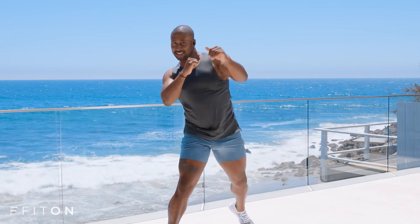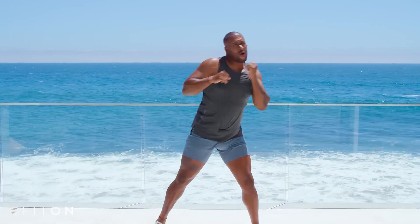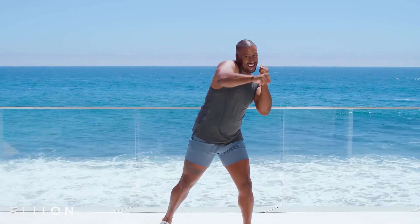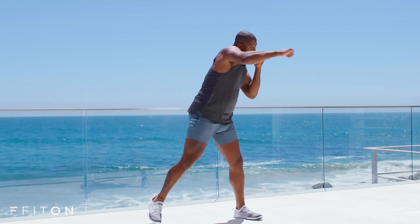We're going for a double jab now, guys. Here we go. Double jab, double, right. Stay in there. Don't you give up for me. You got this. Right, right. Yes.